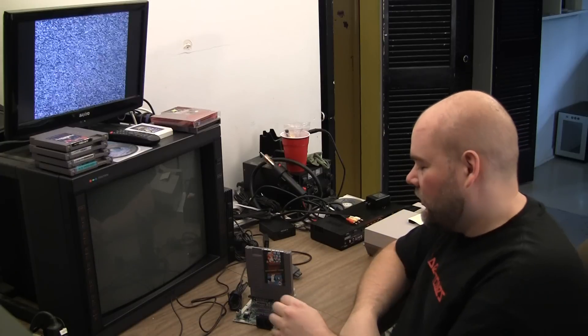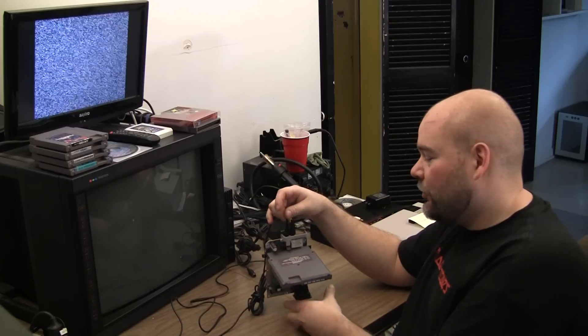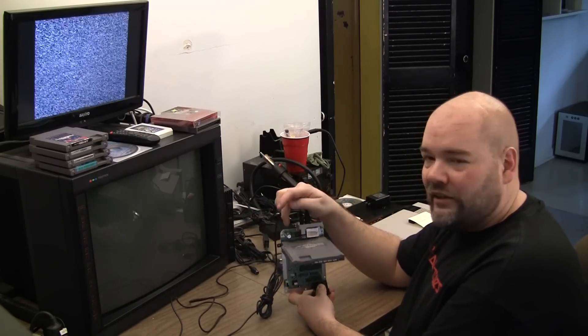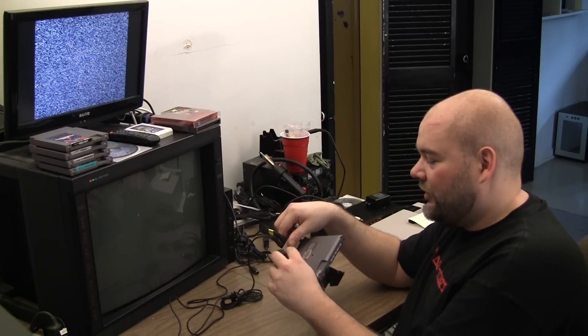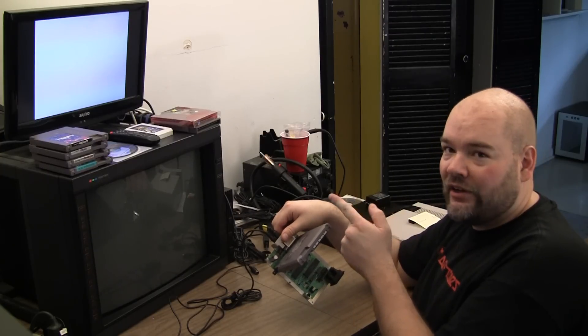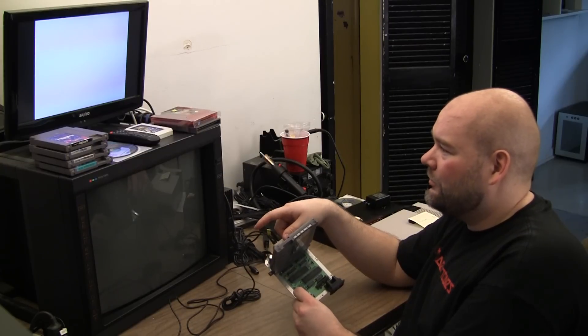Another Nintendo Top Loader repair video. Unfortunately, I think I might have found one I haven't got on video before. I've hooked up the original AC adapter, so I'm outputting 9 volts AC. It's not modified yet, still on the RF. It did come with a bad power cap, so that's already been replaced, and I've already put a different rectifier on it thinking that was the problem. This is what I get: I've got an audible hum.